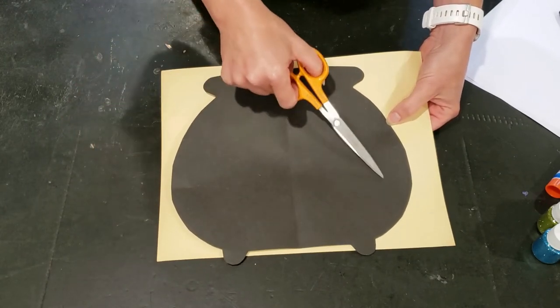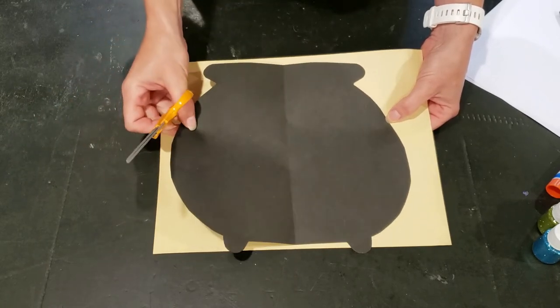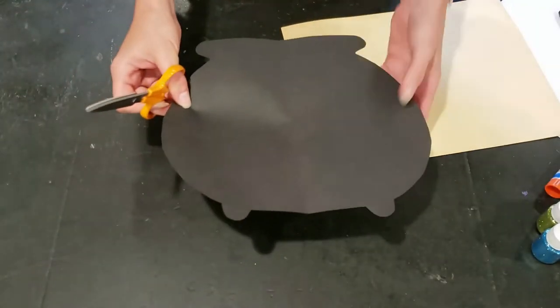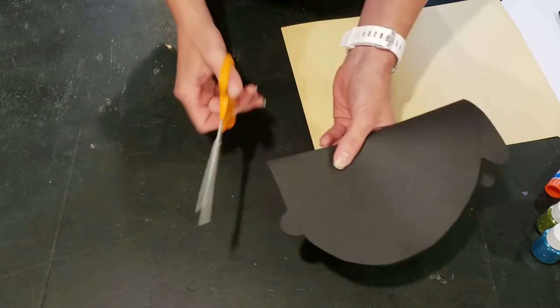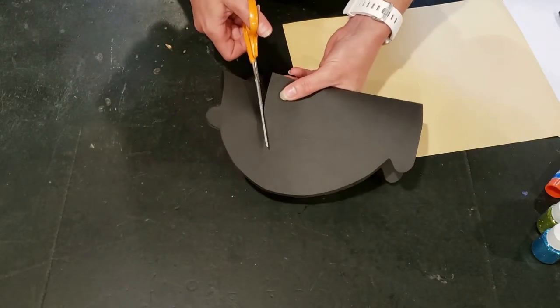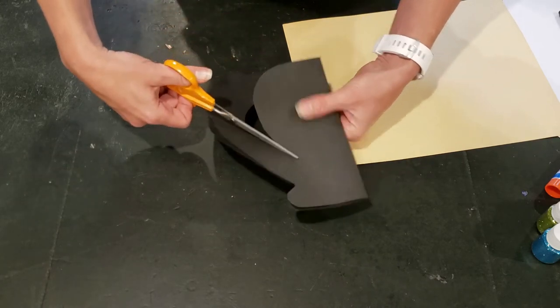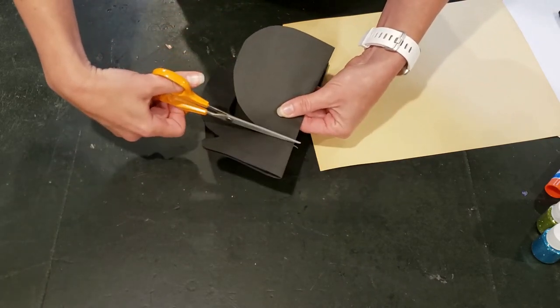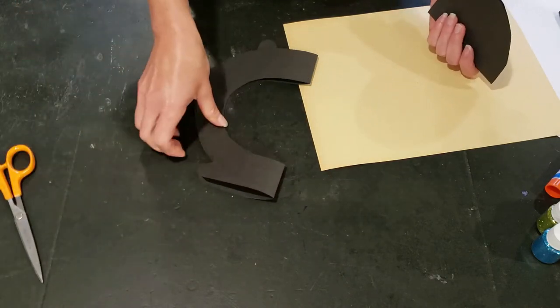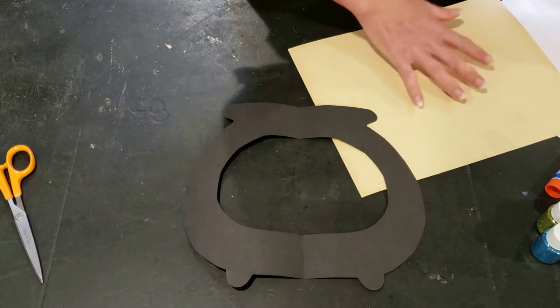Now we're going to cut out the interior of the cauldron so you can see the witch's brew. I'm going to fold mine back in half and leave about an inch and a half or two inches around the outside so you can tell it's inside the pot, then cut out that interior section — that's where all of our fun sparkly bits are going to go.